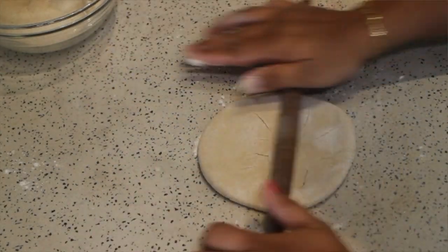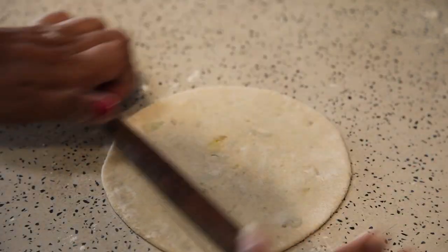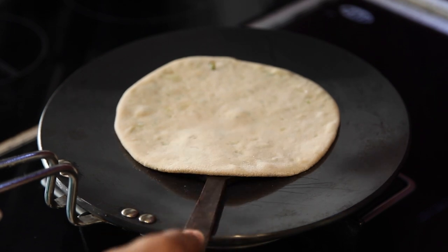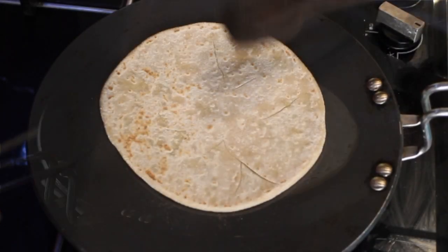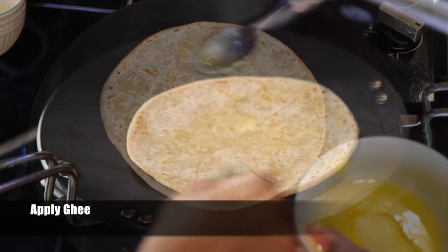Remember to flip after every two rolls. Heat up the flat pan and place the paratha. Flip it once and apply heat generously on both sides.